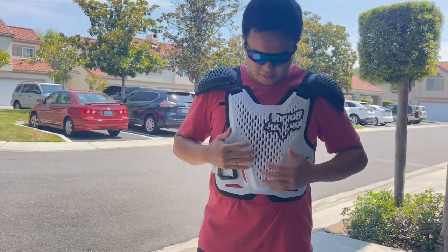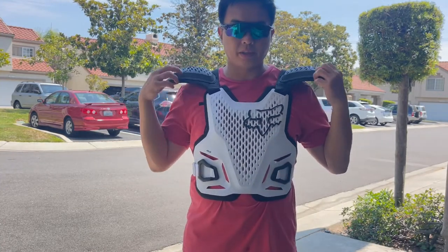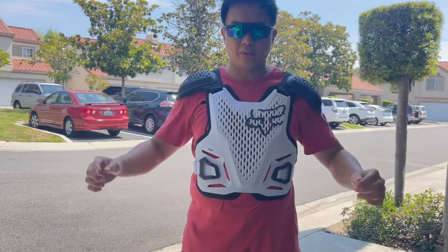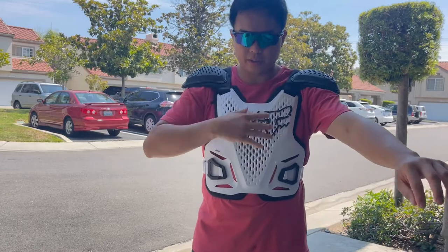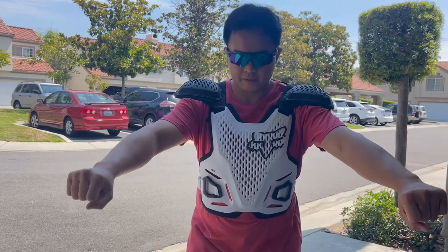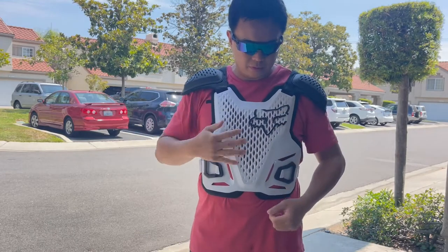It fits good. I'm about 5'6", 190 pounds and this is a large XL. The shoulder pad is movable, and it doesn't hinder your chest when you hold your bike. From the front, yeah, it looks good.